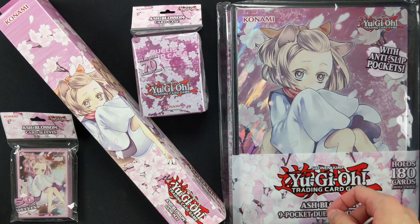Very nice mat. And now let's take a look at the 9-pocket Duelist Portfolio, which holds 180 cards front and back. Pretty nice.